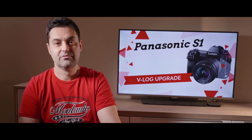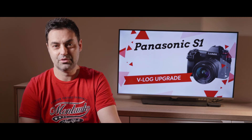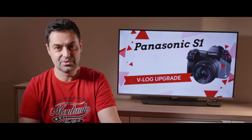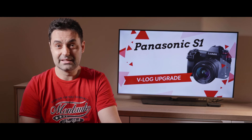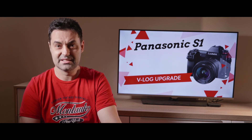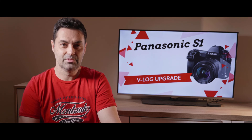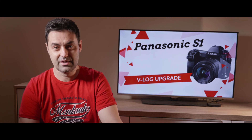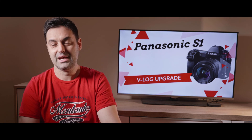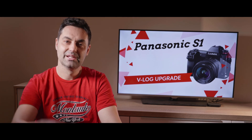Third, after the VLog upgrade you'll actually unlock additional audio features. If you purchase the super accessory DMW-XLR1, your video kit will be complete, and recorders like the Sound Devices MixPre-3 will become obsolete and unnecessary. After the upgrade, you really have a mini S1H for one-third the price of a real S1H. There you have it — the S1 after the VLog upgrade is such an amazing camera and one of my top recommendations lately.